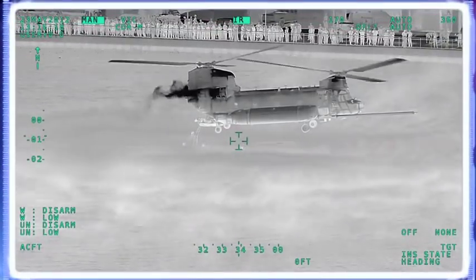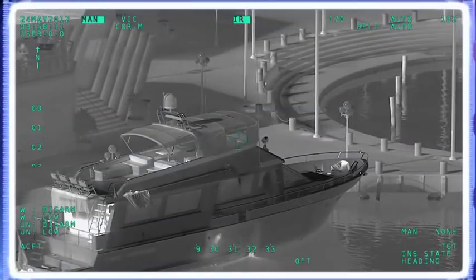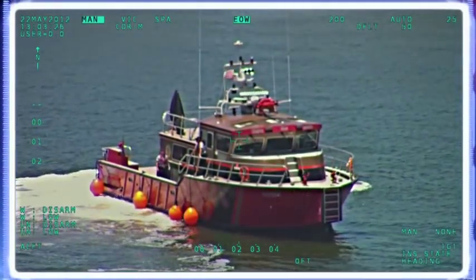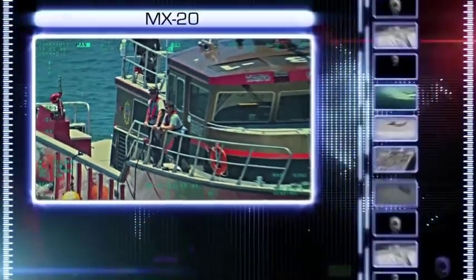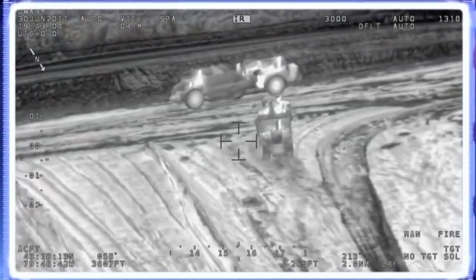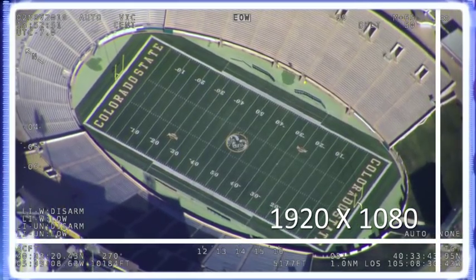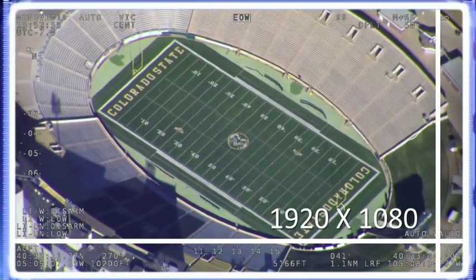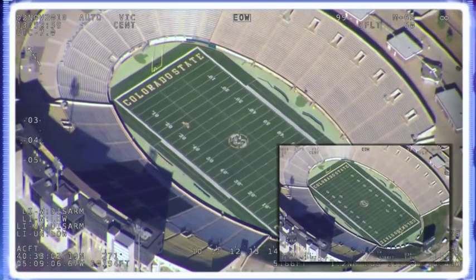As missions intensify, frontline users are finding the need for higher resolution EO-IR technology to perform surveillance and observation tasks. Westcam's True HD technology provides users with a vast improvement in picture quality while performing long-range imaging tasks. True HD cameras deliver superior HD imaging resolution from EO and IR cameras, are fully digital, and easily convert to analog to ease legacy integrations.